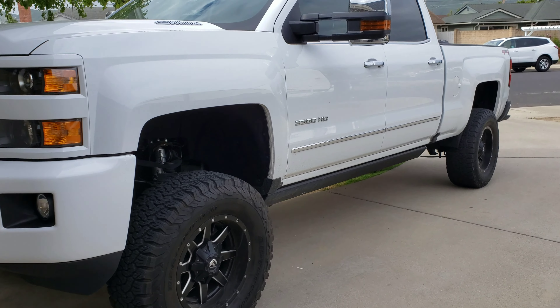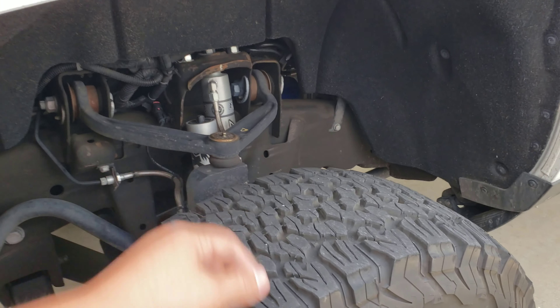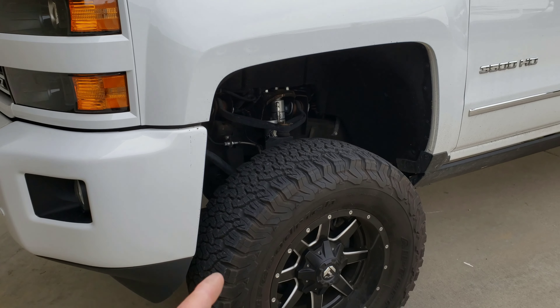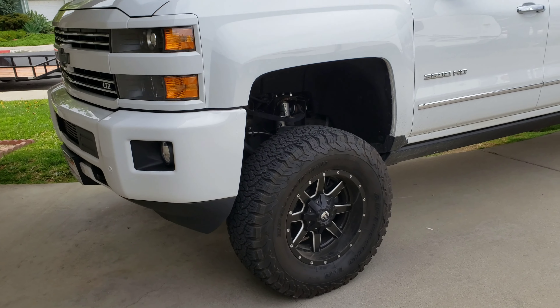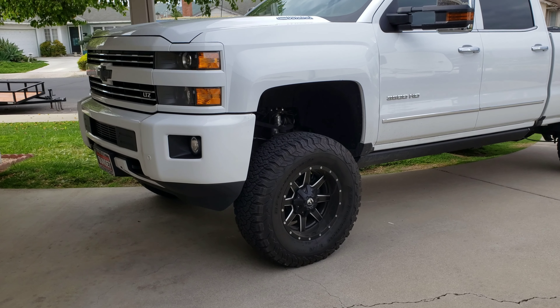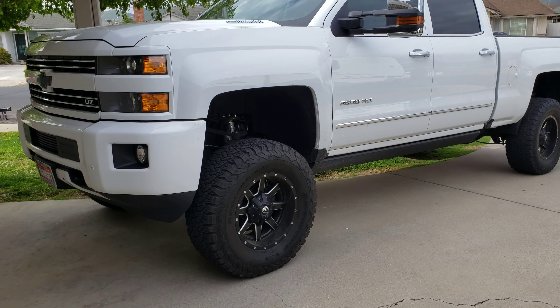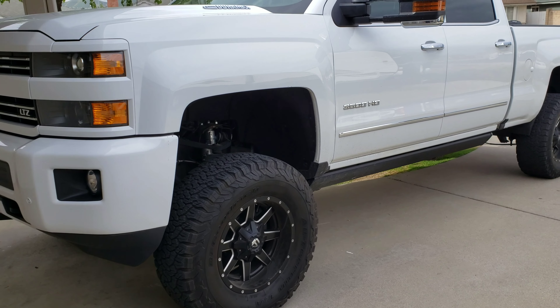If I had to change anything on this truck, it would most likely be the lift kit. I went with the BDS and I would still go with the BDS — I just would have gone with the coilover BDS, which was really expensive at the time. The prices have come down a little bit, but you get what you pay for. That's probably the only thing I would change on this truck.